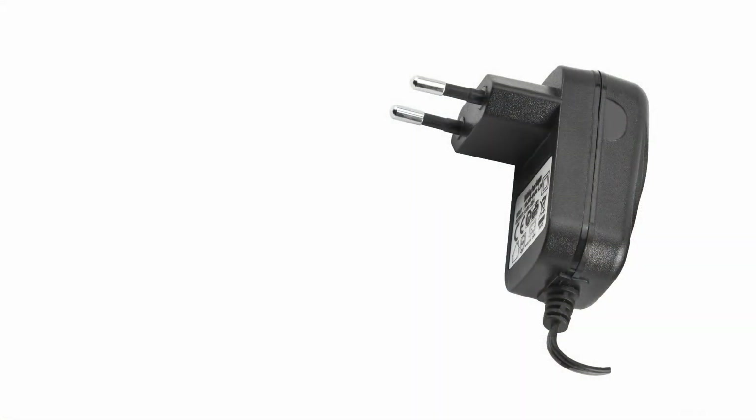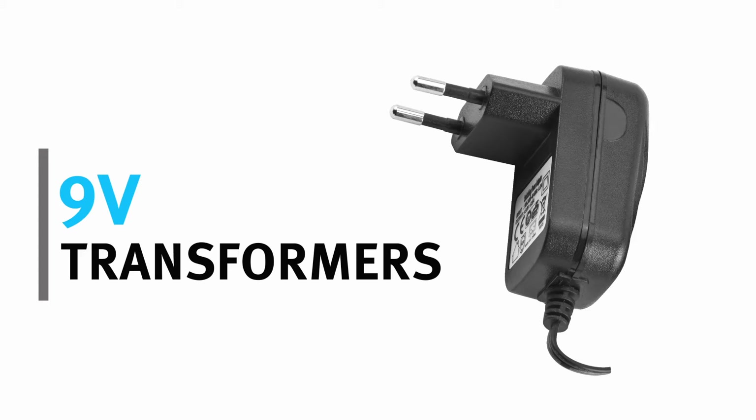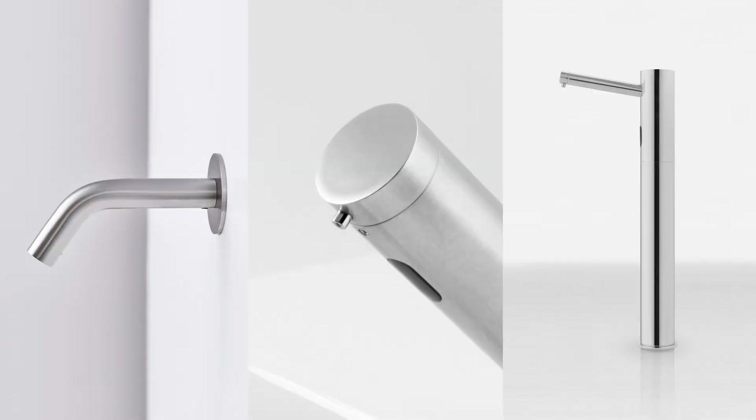As a rule, all products come with a plug-in transformer. We supply a 9-volt plug-in transformer with our faucets, urinals, and toilets, and a 12-volt plug-in transformer with our soap dispensers.